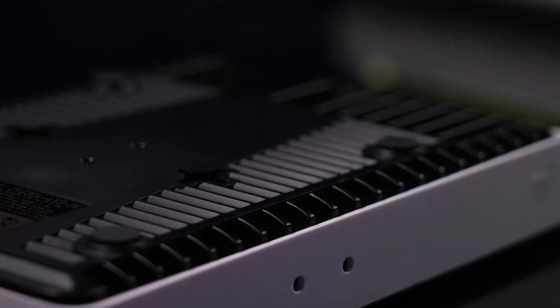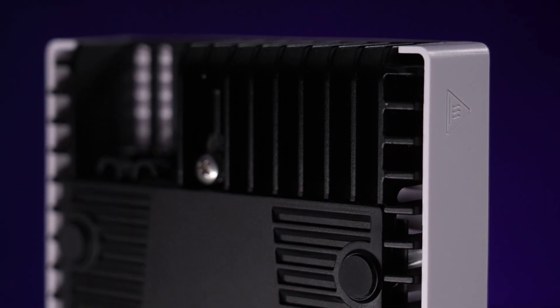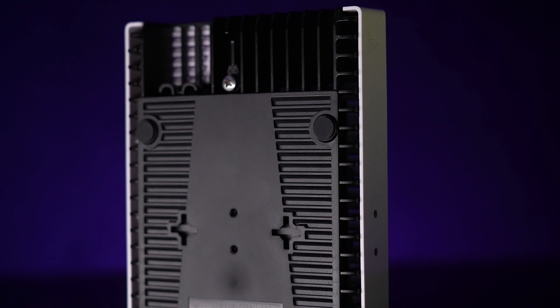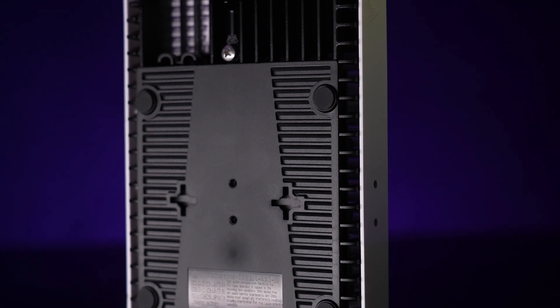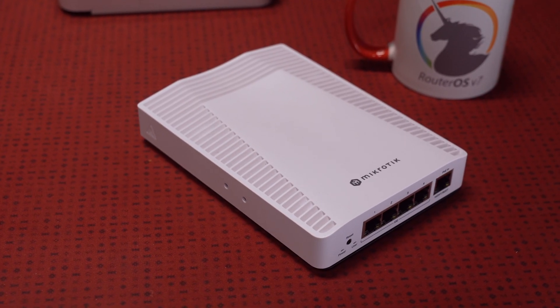The convenience doesn't stop with the ports. The enclosure itself is a real piece of art. On the back, it works as a massive heatsink, so you don't need any fans to cool it. It runs as silent as a ninja on tiptoes in a library during the night. You can keep this switch on the table and it won't bother you.